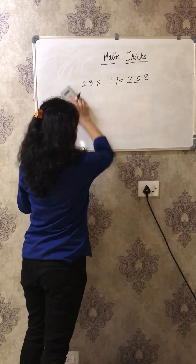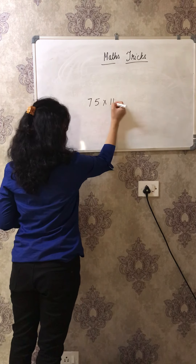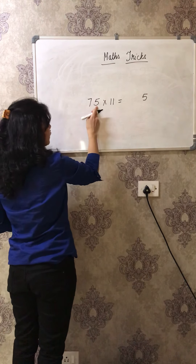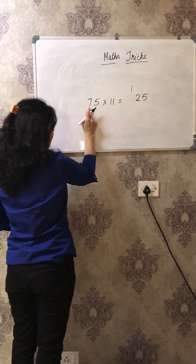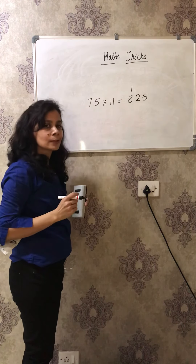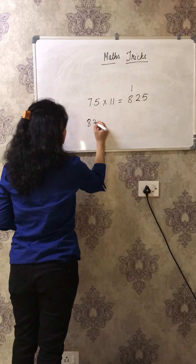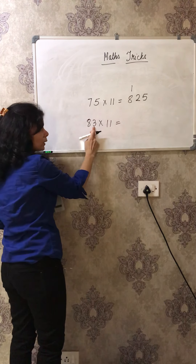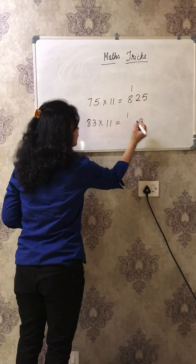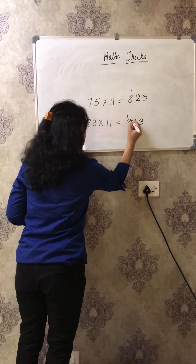There is some problem when carryovers come. Let's say 75 into 11. In that case, first write 5, then 7 plus 5 is 12 - write 2 here, then add the carryover 1 to 7, which gives 8. So 825 is the answer. Let's try 83 into 11. The ones digit 3 comes first, then 8 plus 3 is 11, write 1 and carry over, then 8 plus 1 carryover gives 9. So the answer is 913.